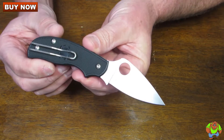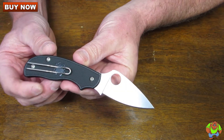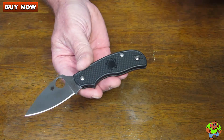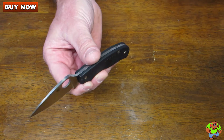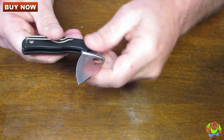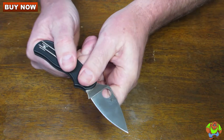The overall length measures in at 6.06 inches. It's got a 2.56 inch blade with a 2.25 inch cutting edge and it's 0.11 of an inch thick. It's a leaf shaped blade.